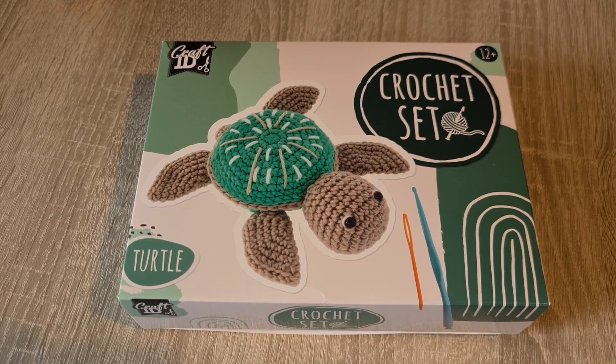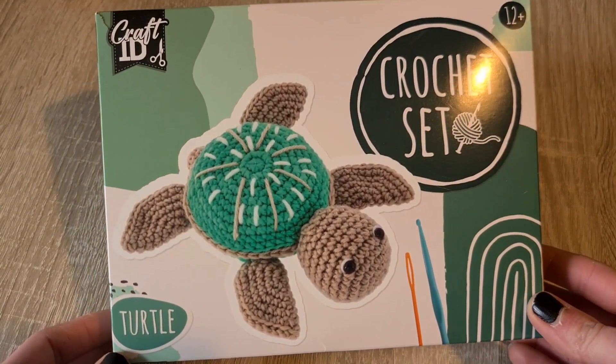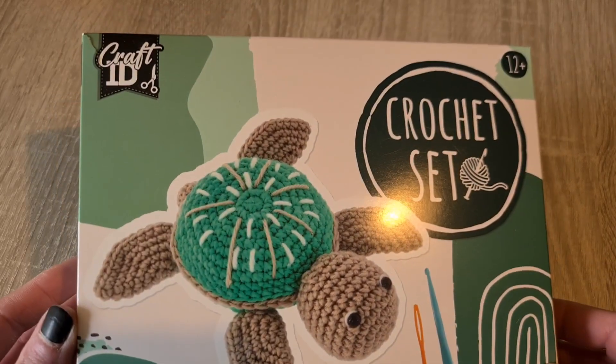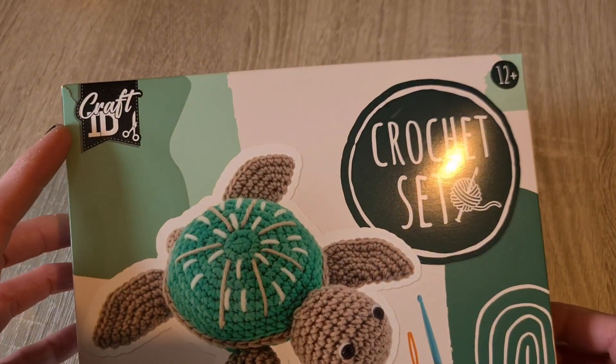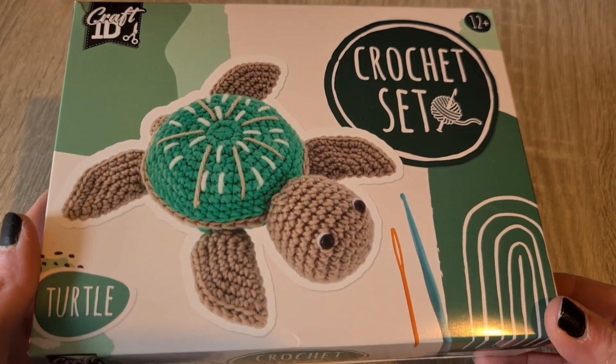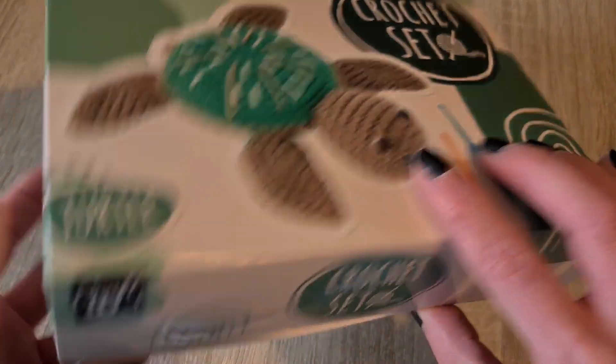Hi! Today we are going to take a closer look at this turtle crochet set from Craft ID. This brand is a part of Creative Craft Group, which is a Dutch company who specializes in craft supplies. I bought it for 16 euros directly from Craft ID on Bol.com, which is like Dutch Amazon.